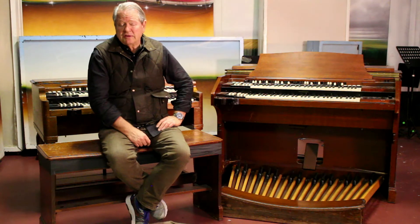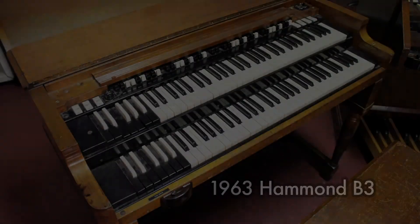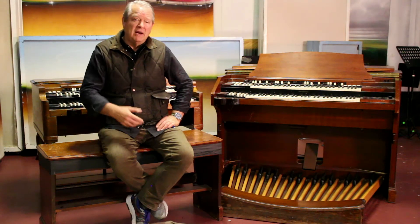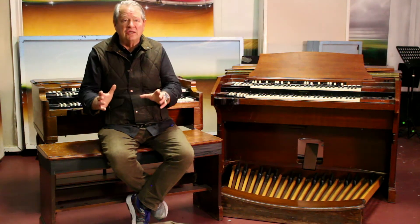I grew up on Steppenwolf. I grew up on Born to be Wild. I grew up on serious rock organ. And our B3 — we've had this particular organ since around 1980. Somewhere around 2010, we had it back in the shop. We had it refinished. We had all the parts, which had been heavily modified, taken back to factory stock condition.